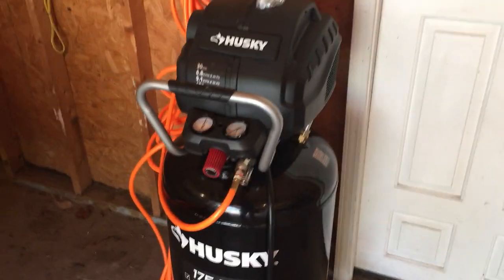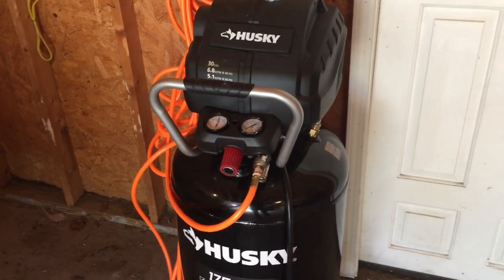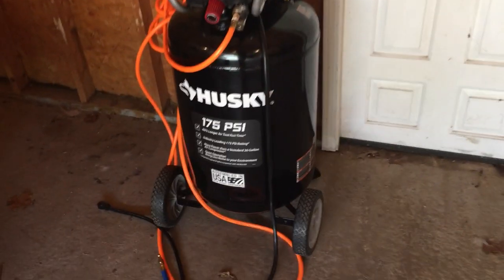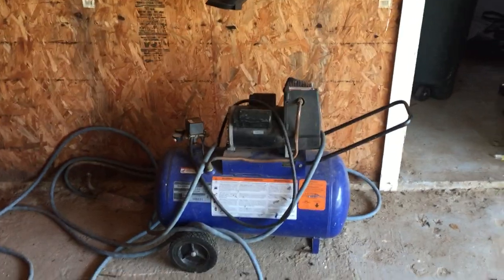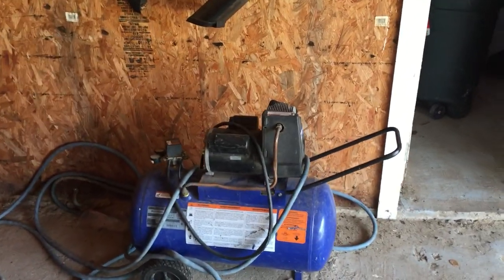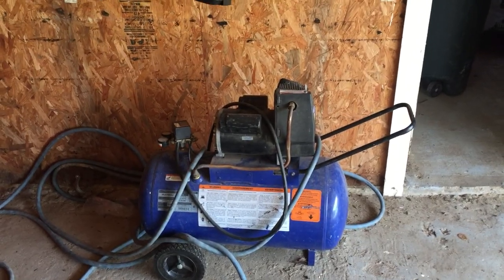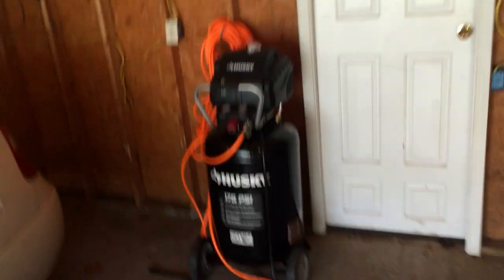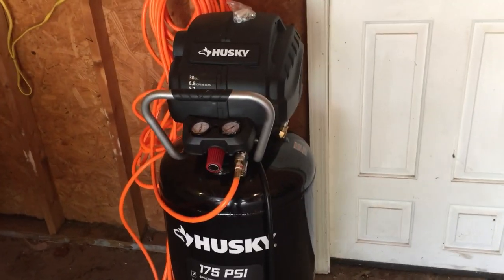It's a pretty good unit. Costs around a little over 300 bucks. I had to go ahead and get one because the old one I was using kind of played out on me — well, it just needs some repairs, but being busy I just didn't have time to repair it, so I went ahead and picked up a new one. I've had it for about a week.